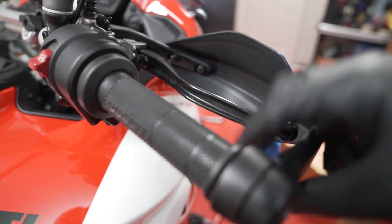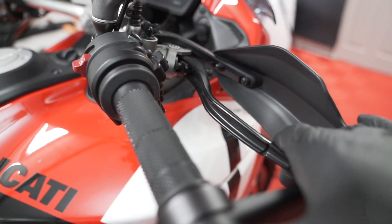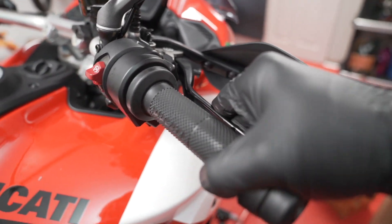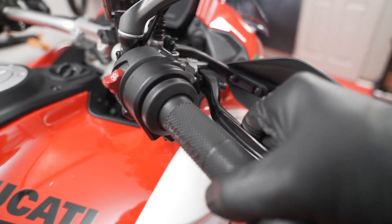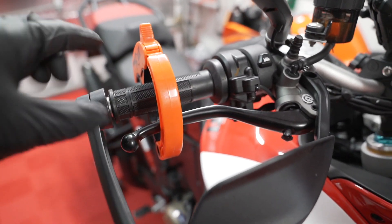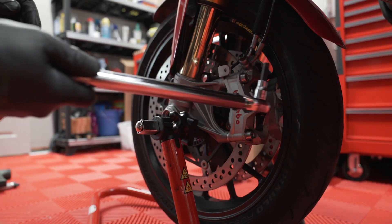Remember when we taped up the brake lever earlier? I didn't want to accidentally push those pucks out. Now when I squeeze this it's going to go all the way in because I have the pads pulled all the way in — so I have to push all that fluid back. There we go — now they're tight. Let's test them out. Now I have some tension on those front brakes. I'm squeezing this and holding pressure, and it's centering those calipers exactly where they're supposed to be.